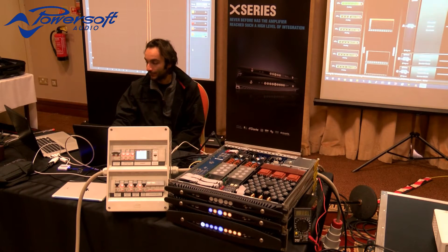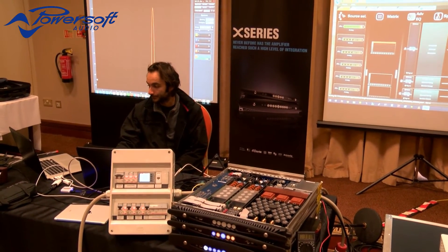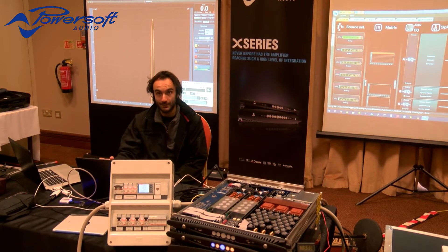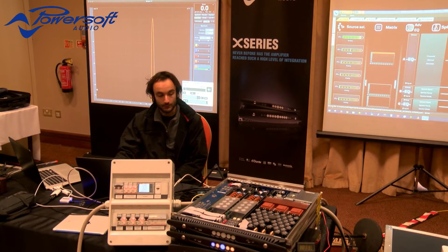We are running now a 50 Hz sine wave, as you may see from our measurement software. The amplifier will accept from DC up to 400 Hz mains, without manually configuring anything.